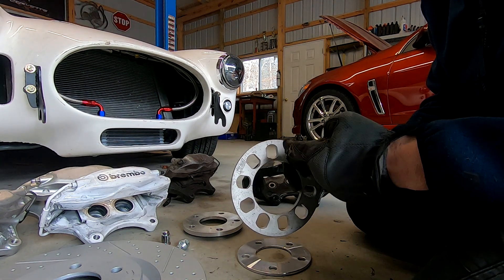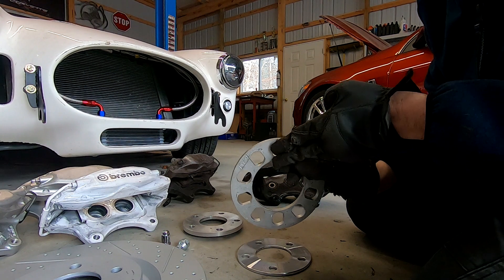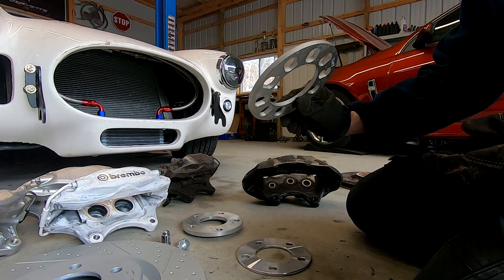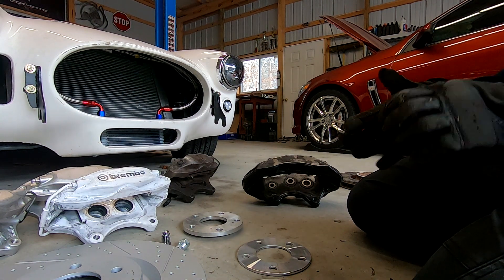Here's your typical AutoZone style spacer. If you need to test fit something and figure out what clearance you need, these are great — put the wheel on, confirm your clearance. Do not run with these spacers. The problem is the gap when clamping the lug down — you could actually crack your rims because the rim is not mating to a surface. Just use these for test fitting.